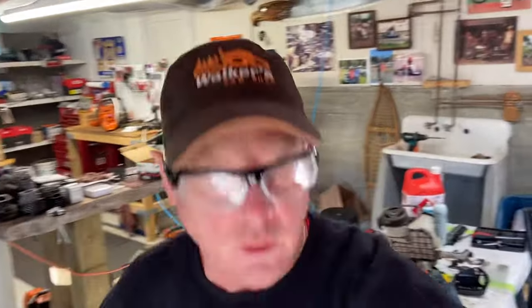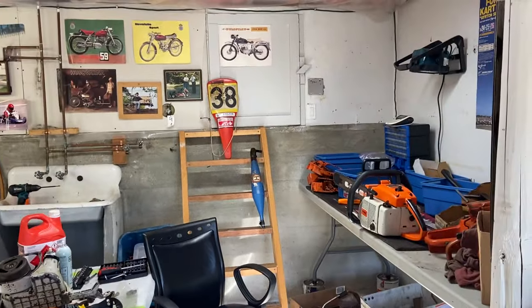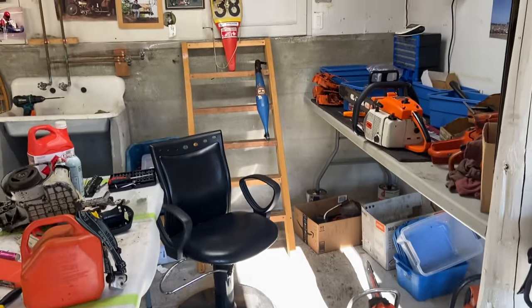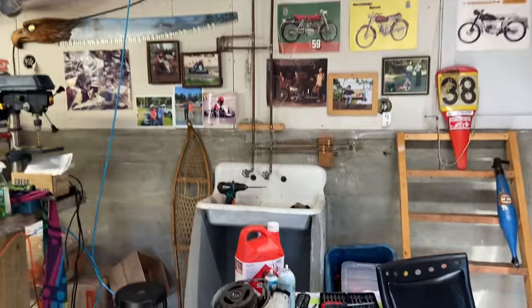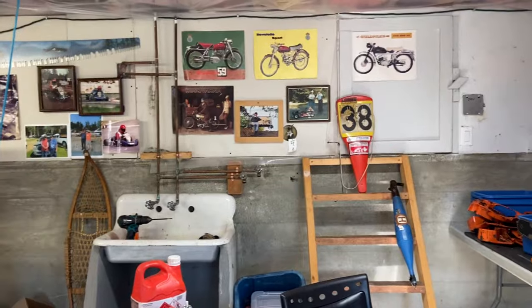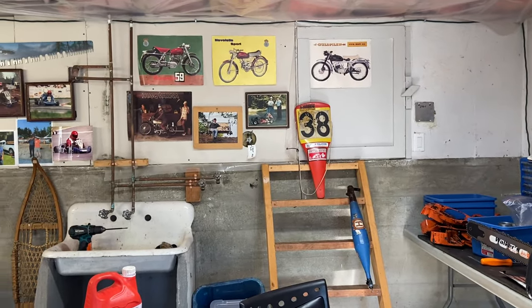Around that old 056 you see there and the old vintage Husqvarna one, and then my friend Dave's dad sent this 361 I did for him. Found a few boxes, some old pictures — kind of cool — some old motorcycle Husqvarna ones.